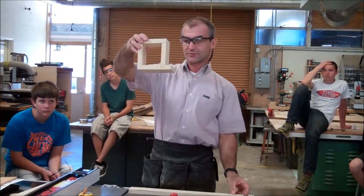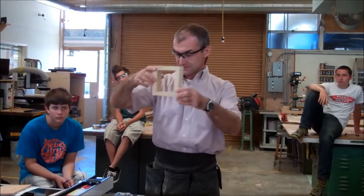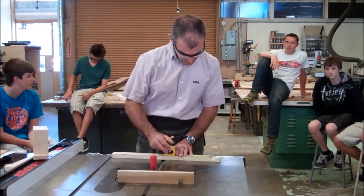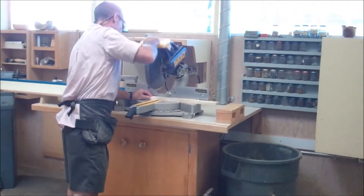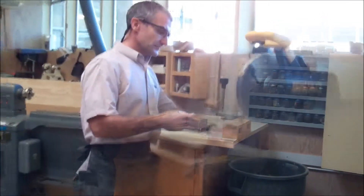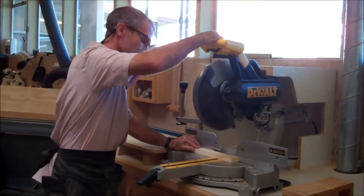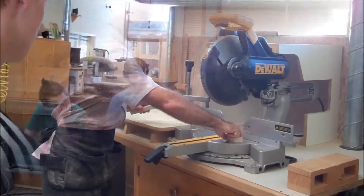Looking at your notebook — this is three plus the 13 sixteenths. So from the inside here, I'm going to measure down three and 13 sixteenths, and then I'm going to cross-cut that one. Now my blade's on this side — this is my key piece, this is my scrap — so my blade has to sit on this side of the line.